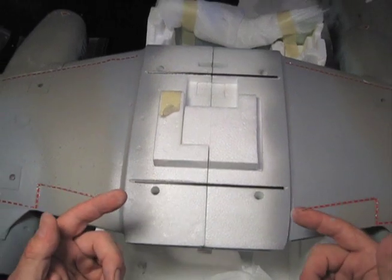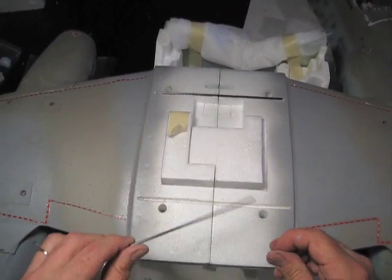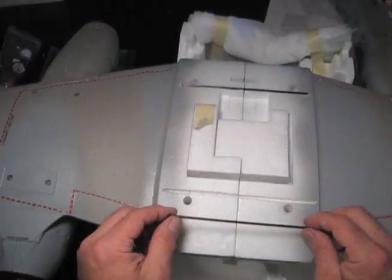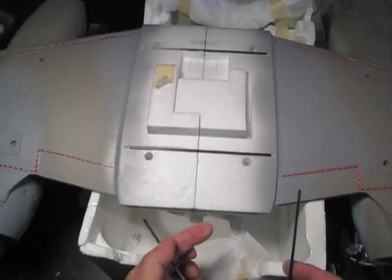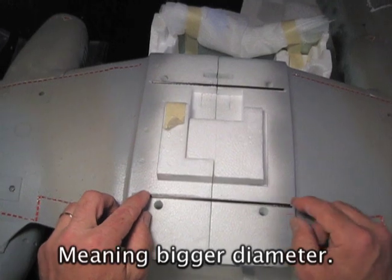We're talking today about grooving rods across wing roots. This is a carbon fiber rod. This wing root is of a 1,500 millimeter wide wing of a hefty plane. These are 3 millimeter rods. 2.5s will do on smaller planes, and you cut them to fit your grooves. You could even use bigger rods if you want, but 3s will do.